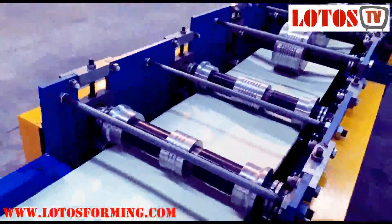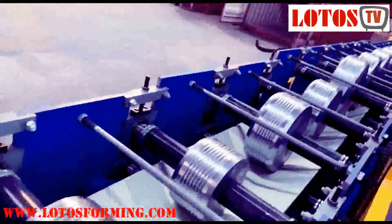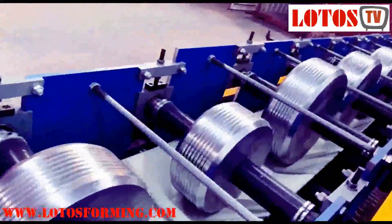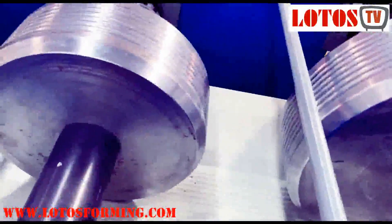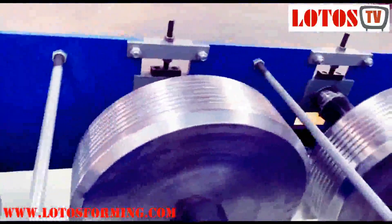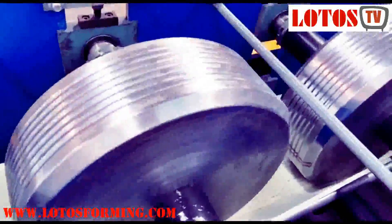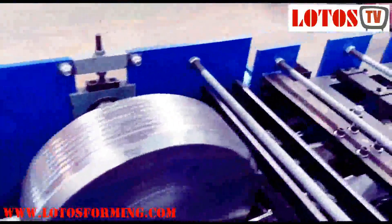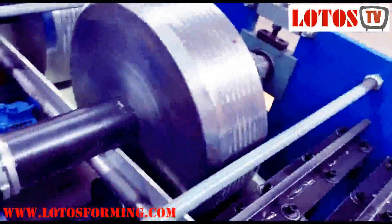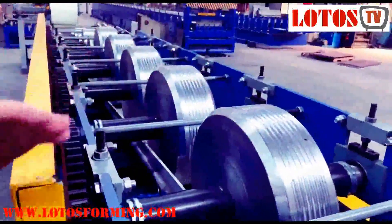Now let's count the rolling stations again: 1, 2, 3, 4, 5, 6, 7. You can check the roller — it's very big. Continuing: 7, 8, 9, 10, 11. After the 11th station, the roller becomes more vertical than horizontal. In the front here, the forming shape is basically finished.